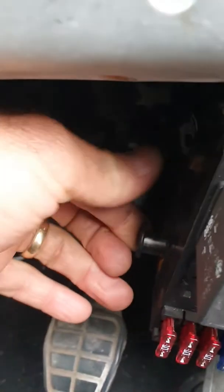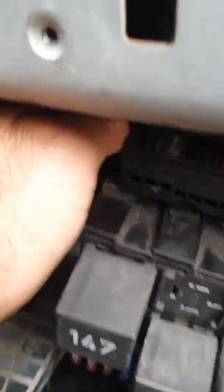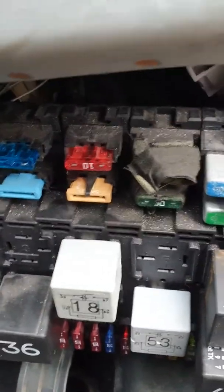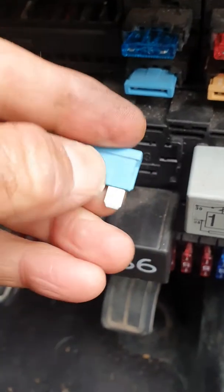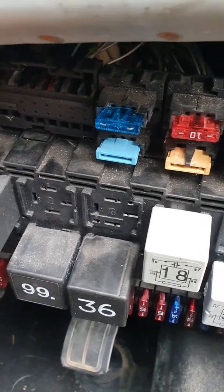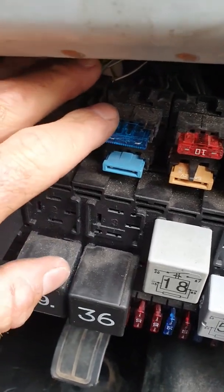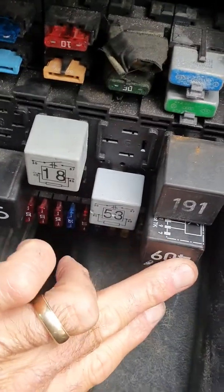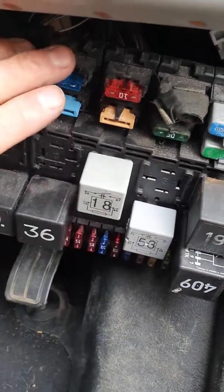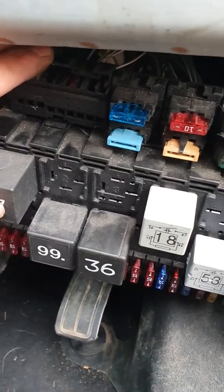You can drop the fuse box down by undoing a couple of clips and pulling it out - it's easier than you think, just be careful with the wiring and hooks inside. The fuse didn't look broken, but I took it out and put a standard 15 amp fuse in just to check, and everything powered up and started working again. When you turn the ignition on, put your hand on the fuel relay and you can feel it pick up, which confirms you've got feed from your ECU circuit.